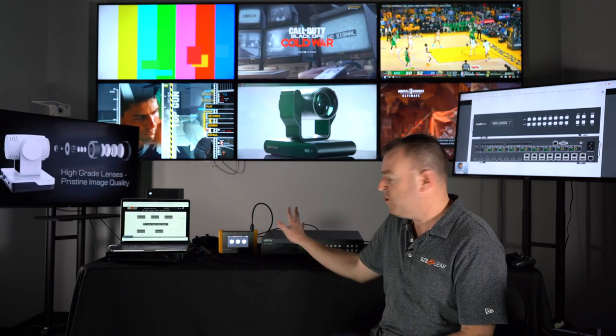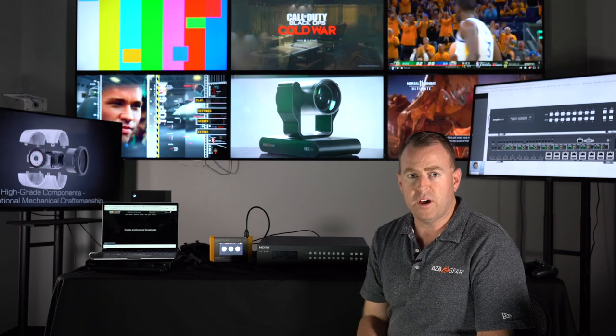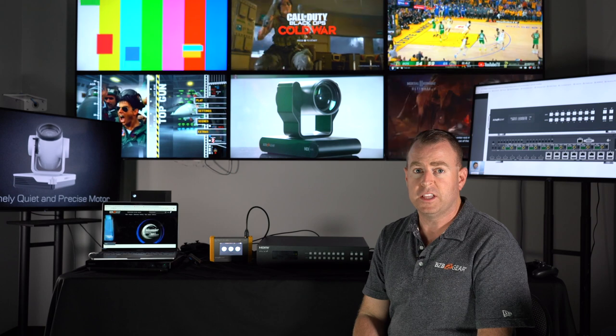It's a really easy setup — just plug and play. Just make sure you get the right cables, right category cables, right distances, and you should be good to go. You can adjust everything in the on-unit menu as well as on the web interface. That's it for today — another awesome product from BZB Gear, very plug and play. If you have any questions, feel free to leave them in the comments below. We're here to support you, and don't forget to like and subscribe so you'll be notified next time a video like this comes out. As always, have a great day.